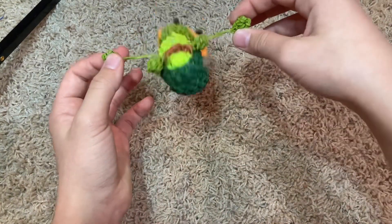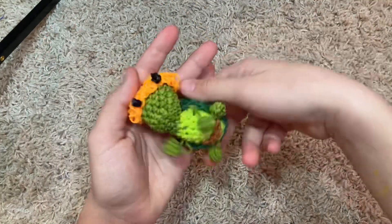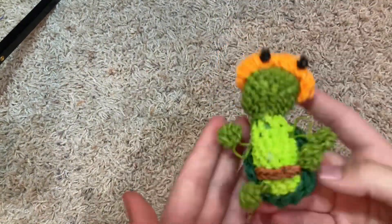Michelangelo — I attached the arms really badly, but it's cute. Watch out — ninja skills!